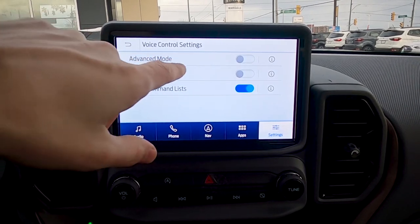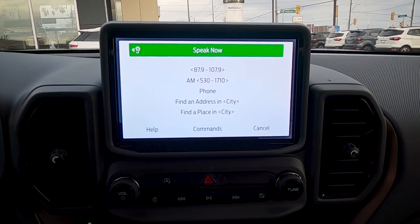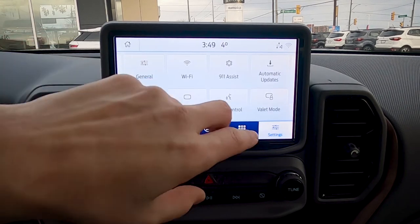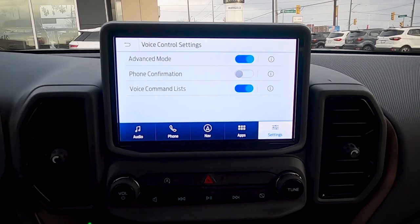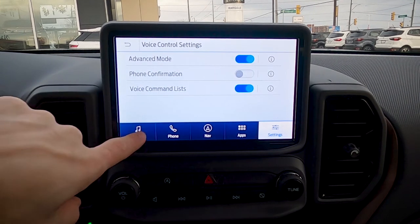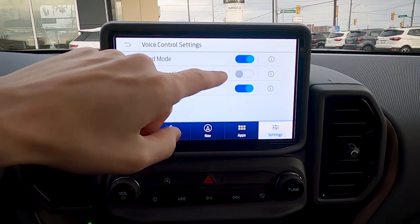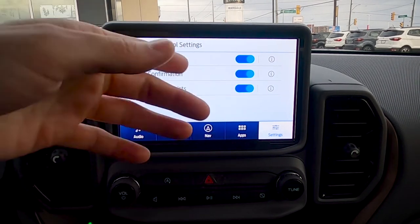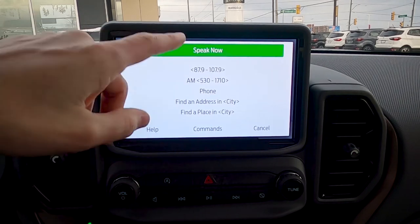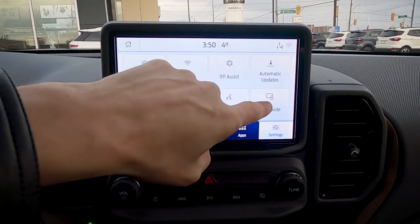For voice control, there are basic and advanced modes. In basic mode you get more prompts; with advanced mode on, you can just say a station — for example '94.9' — and it changes the radio station without extra prompts. Phone confirmation prompts you to confirm before making a call, which is recommended. The voice command list appears when you press the steering wheel button and can be hidden by toggling the switch off.